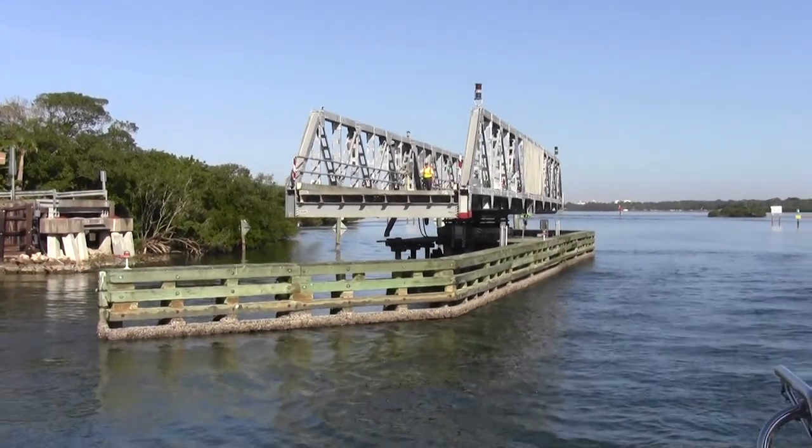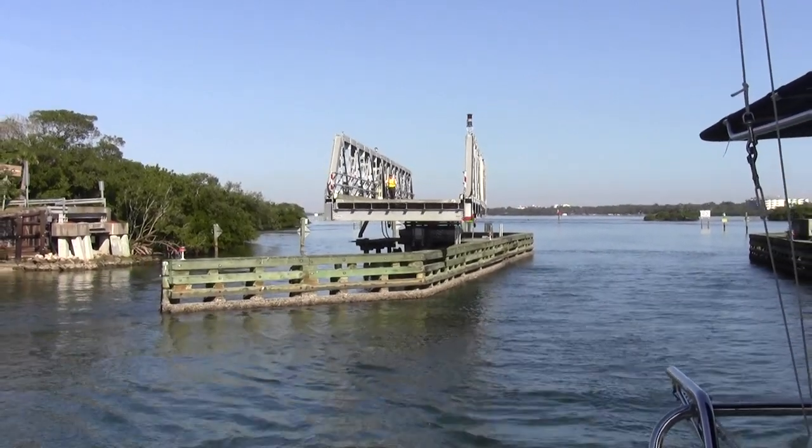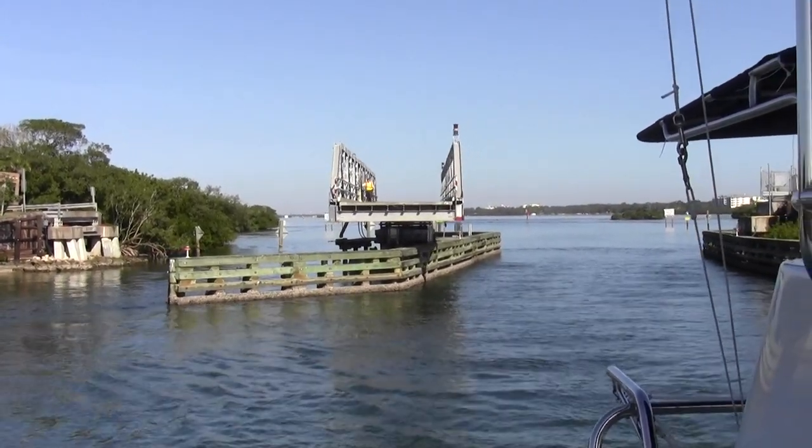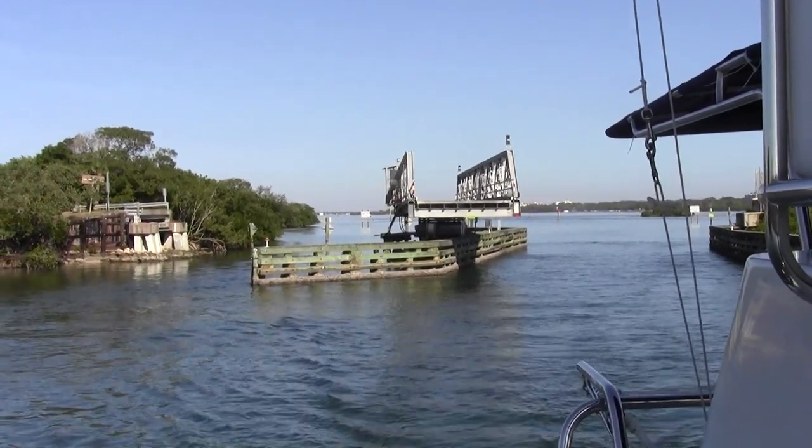Yeah! This is a bridge. You're like a bridge. There you go. It's a bridge.